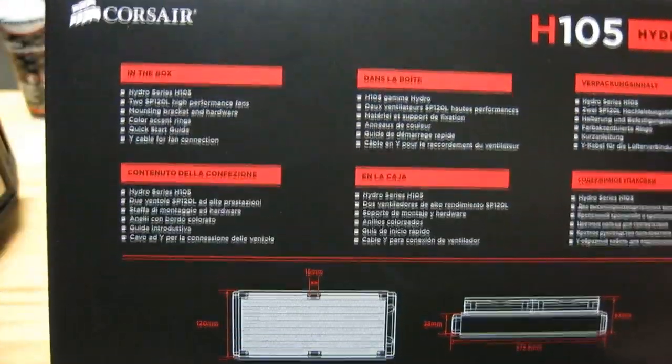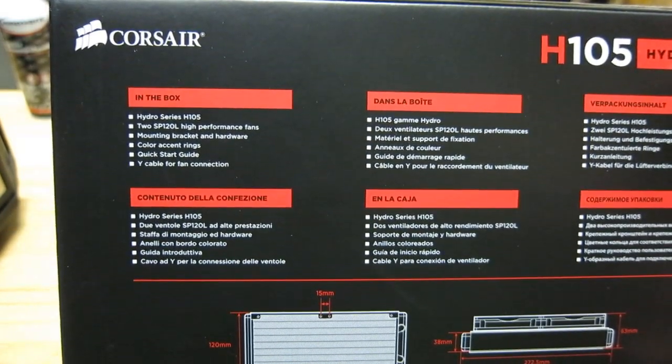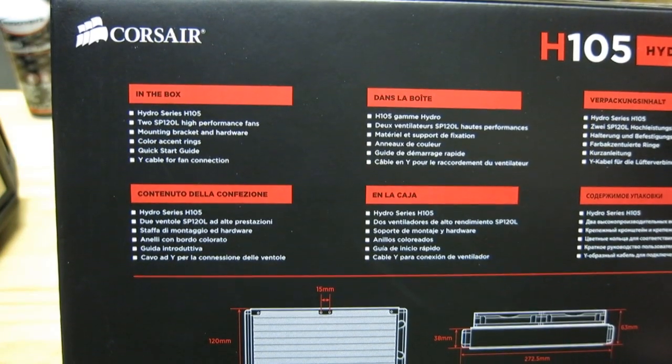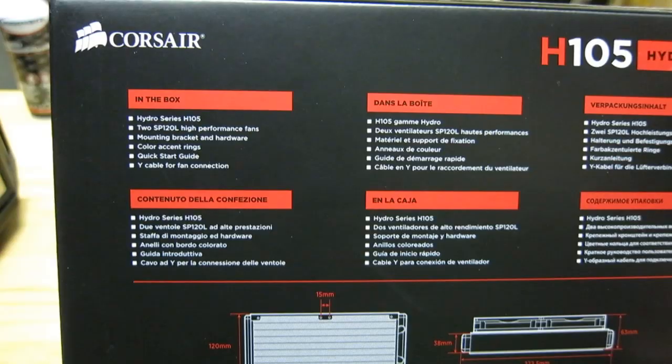Inside the box you're going to get the Corsair H105 all-in-one liquid cooler, two SP120L high-performance fans, mounting bracket and hardware, color accent rings, quick start guide, and a Y cable for fan connection.